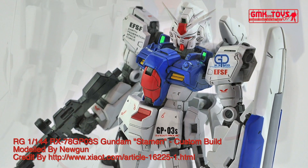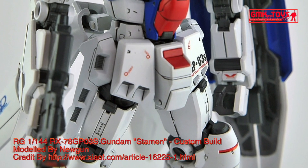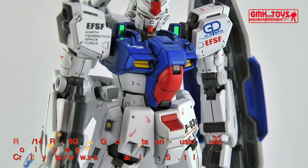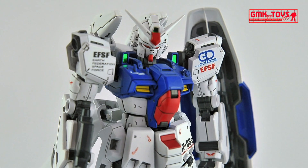Finally, this is the RG 1/144 RX-78GP-03s Gundam Stamen, Custom Build by Nugun. For more information, go to: http://www.shout.com/article-16225-1.html.